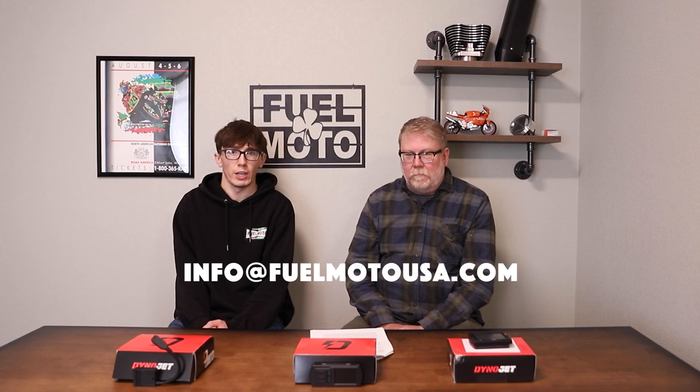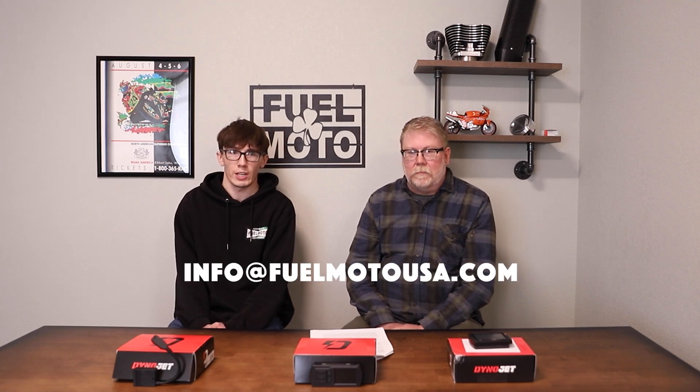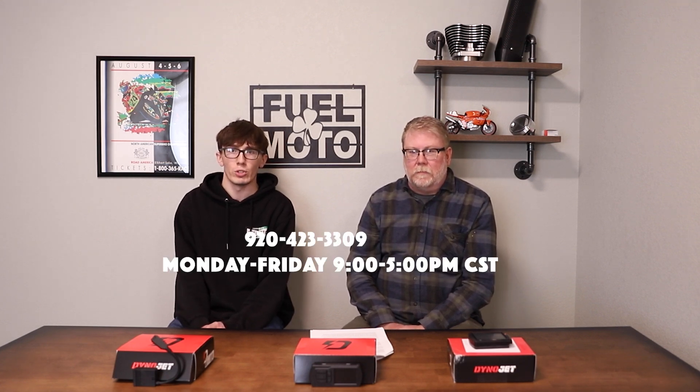At the end of the day, we're just trying to educate and make sure everyone's on the same page about all the tuning functions and what we have available. If you have any questions, we're available at info@FuelMotoUSA.com or you can call us at 920-423-3309. We're open 9 to 5 Central, Monday to Friday every week.